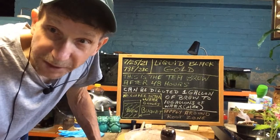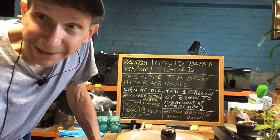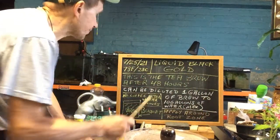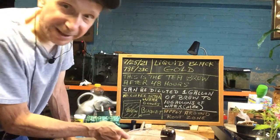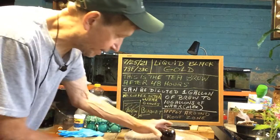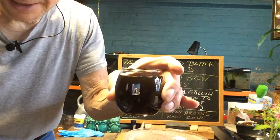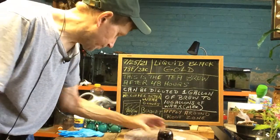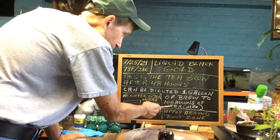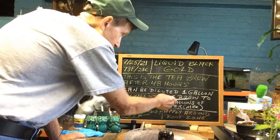Good morning everyone and welcome to Grow and Clip Bonsai for Seniors. My name is Tom Novak. Today we have liquid black gold — this is the tea brew that came after 48 hours. This is the brew I made. That's your black gold — look how nice it looks. You can dilute it up to 10 gallons.